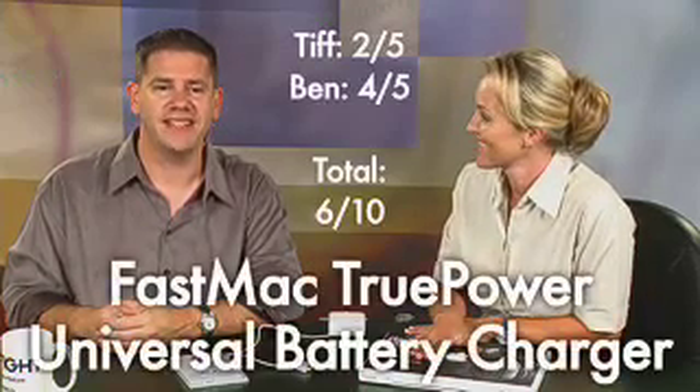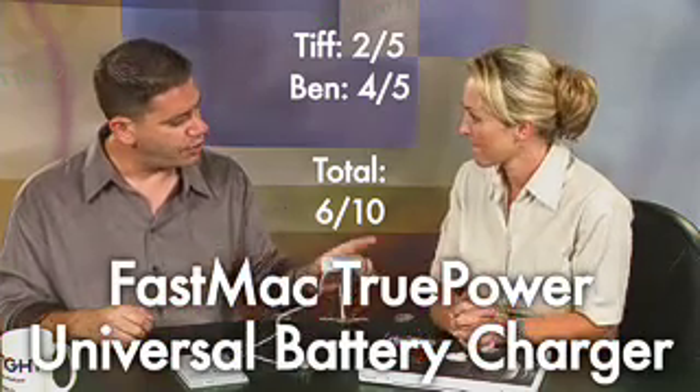I like what it does, and it's a very narrow market, but for those people who need to charge an external battery separately, it might be a good idea. I probably wouldn't use it — the combination of pricing really puts it down in points for me. Two out of five for me. Four out of five for Ben. A six out of ten for the TruePower Universal Mac Battery Charger from FastMac.